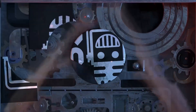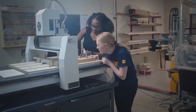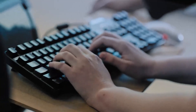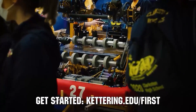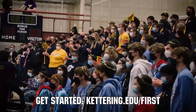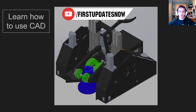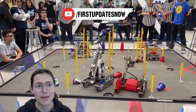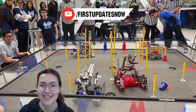This video on First Updates Now is made possible by viewers like you and the following sponsors. Kettering University is looking for talented robotics students who want to continue learning and innovating in a hands-on, real-world experience format. Representatives will be at dozens of FIRST events this season, including the championship — go to Kettering.edu/first. Also check out all-new FTC content on the FUN YouTube channel, including resource guides, top 10 moments, behind-the-bots interviews, and walkthroughs at youtube.com/firstupdatesnow.